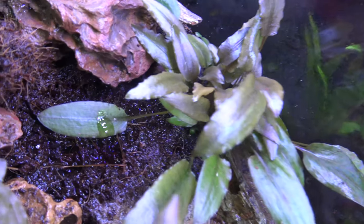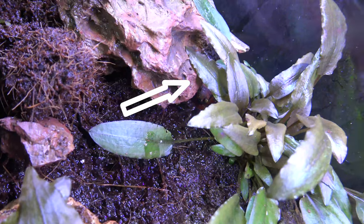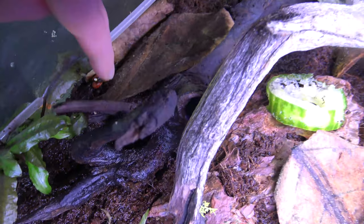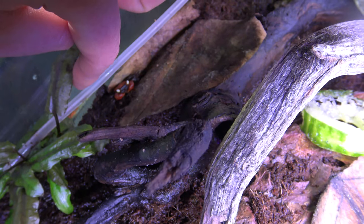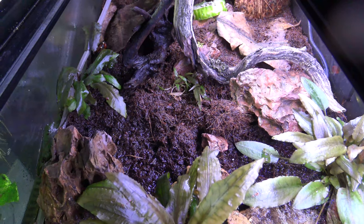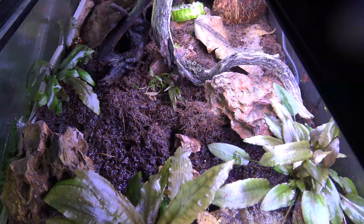You can see one is just under this plant here, hiding down the back. There's one at the back behind the coconut shell - they've taken a liking to hiding in all kinds of places. There's one just under here. What I'm going to do is put the camera down, catch a few of them, and see if we can sex a couple of them.